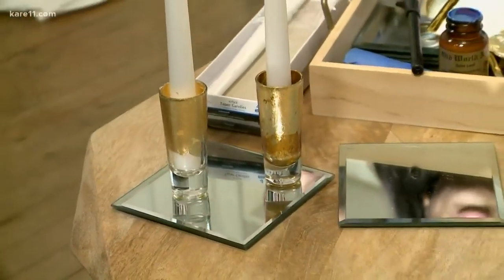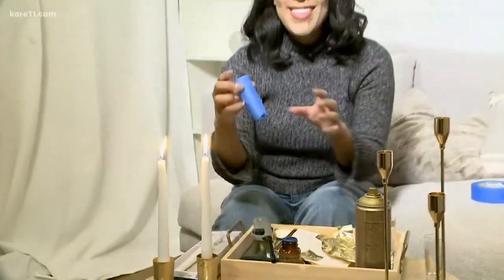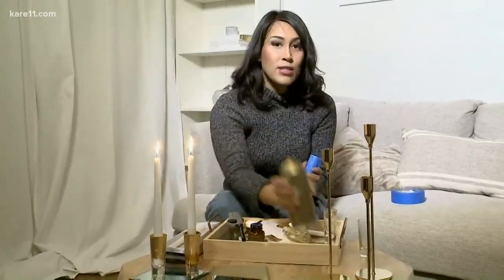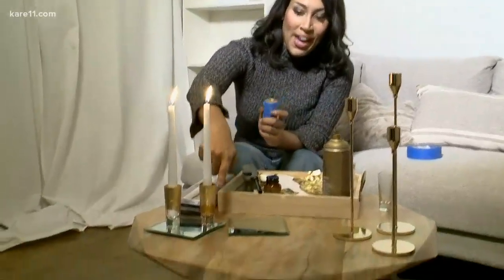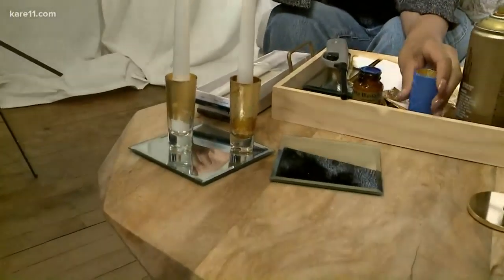There's one more thing you could try: tape all the way around and then spray paint the inside — that's what you'll get if you do that. What do you guys think, which one looks better? I'm kind of leaning toward the gold leaf one because the other one looks a little too copper — I'm not a huge fan of that.